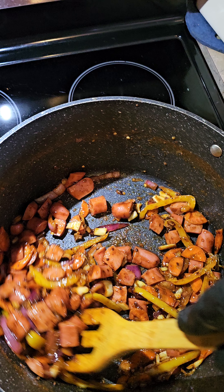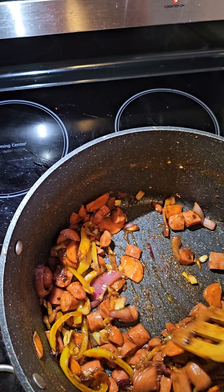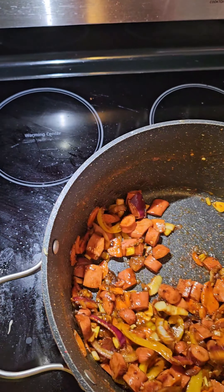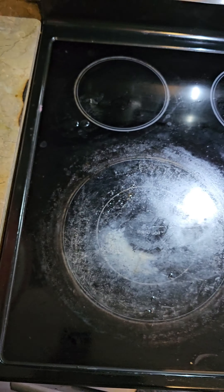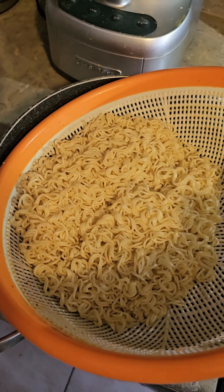I'm going to add the Zesty Italian dressing — just a quick few drops — and then mix it around and toss everything together.